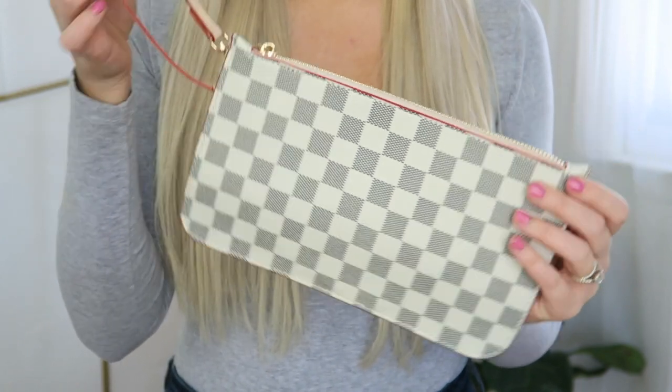That is it for today's video — I hope you enjoyed this review. I'll have everything linked down below, and don't forget to use my code MLO5. You can get $15 off your first $120 or more purchase from handbagcrave.com. Thank you guys so much for watching and I will see you next time!